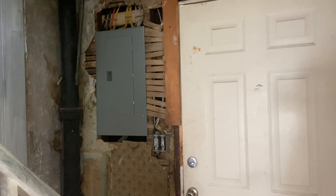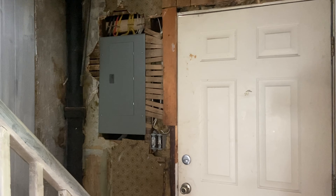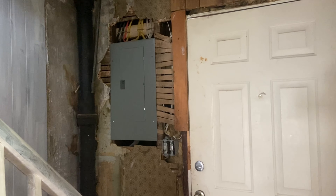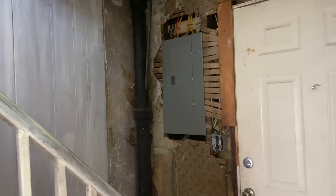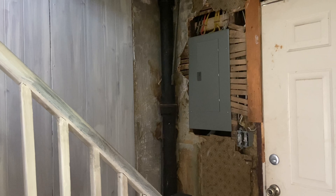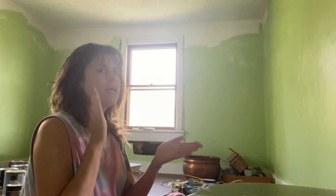Our breaker box is all squared away; everything looks good inside. We need one more circuit or breaker that I'm waiting on — supply and demand, they've got to bring it in. We made a big order of brand-new light fixtures off Amazon.